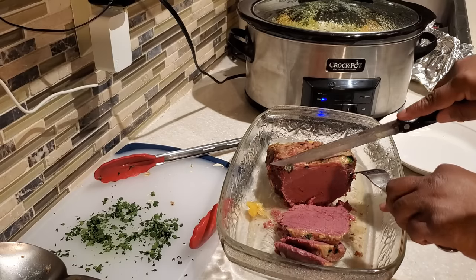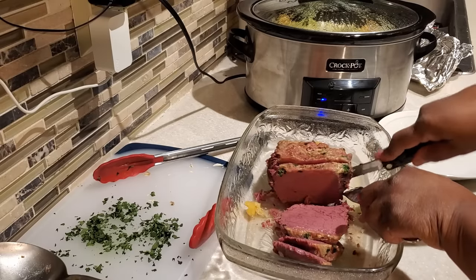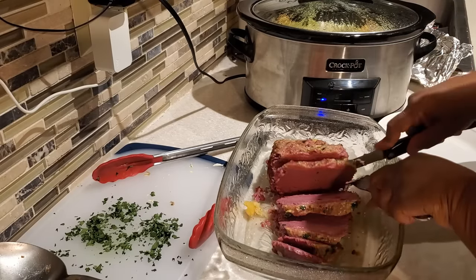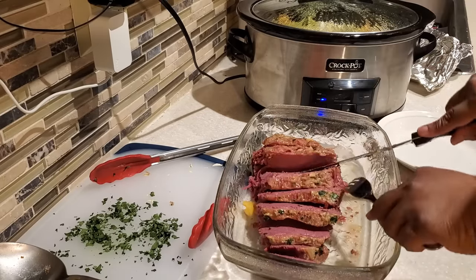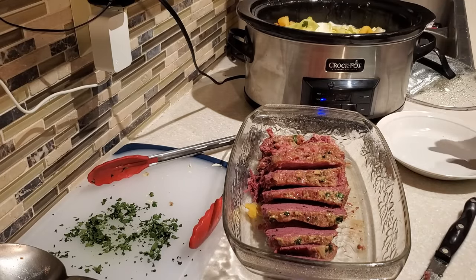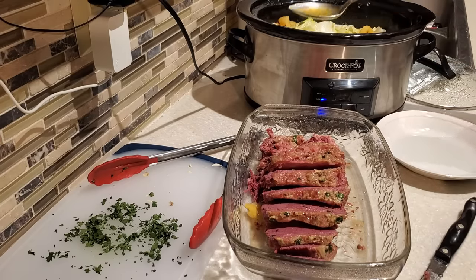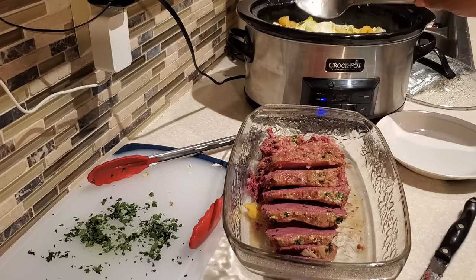Also, when you open the pack of corned beef there's going to be a lot of juice in there. I don't add that juice to my crock pot, but you can. Adding those package juices will give your corned beef more of a salty, briny taste. So if you want that saltiness and brininess, you can definitely add them to the crock pot — it depends on your taste.